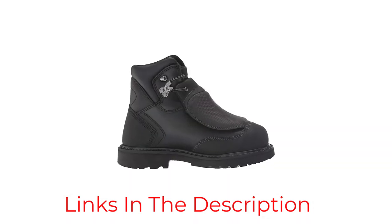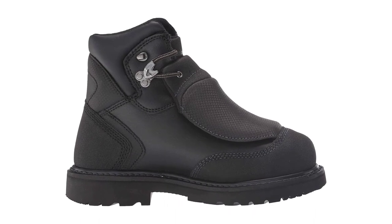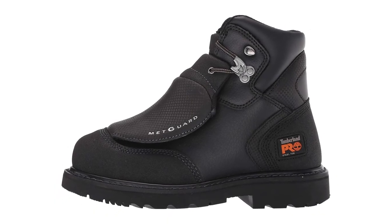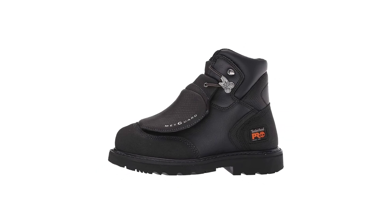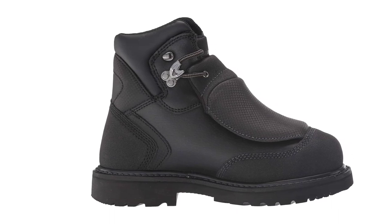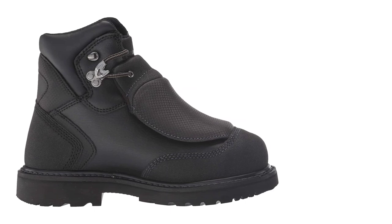And they don't lack comfort either. The open-cell polyurethane footbed will conform to your foot and its antimicrobial cover will let your feet breathe. Alas, nothing can be perfect — some users have reported the seams that hold the metguard breaking open after only a few months. However, it seems that this happens from real heavy-duty outdoor construction work, and it doesn't seem to happen all that often, so it looks like another case of faulty items ending up in someone's hands.